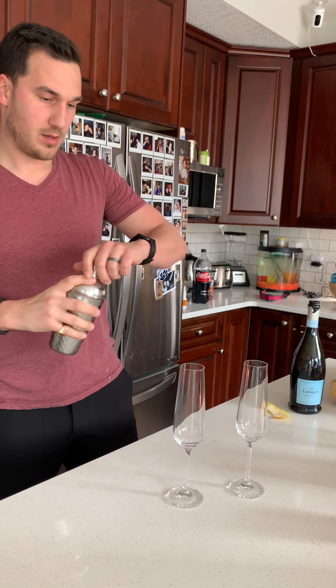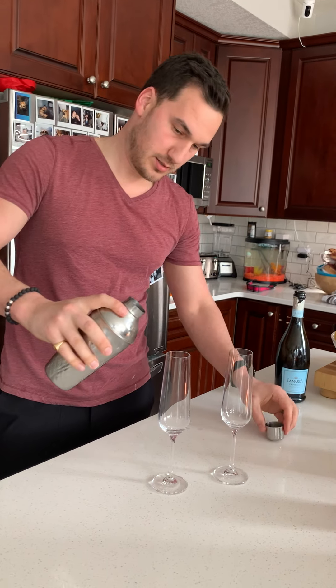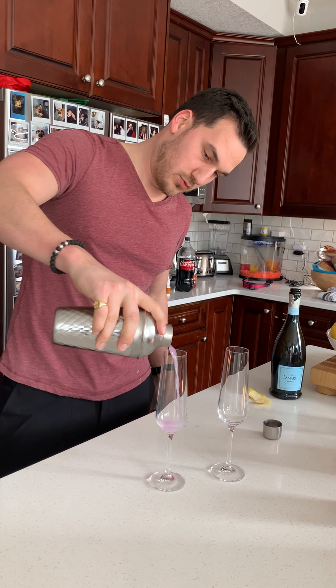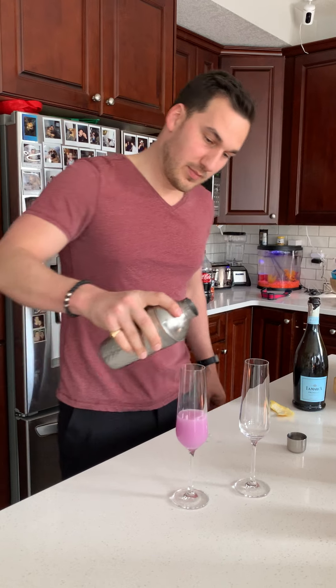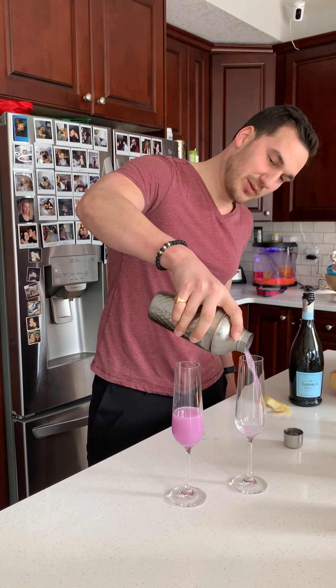Let's see what color it is. You strain it — look at this. It turned purple! It turned light purple from dark purple. I feel like it was blue... purple.